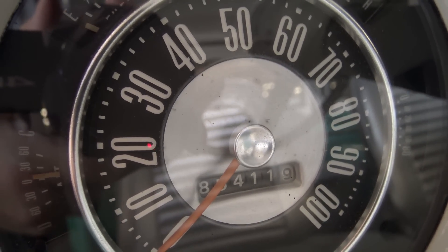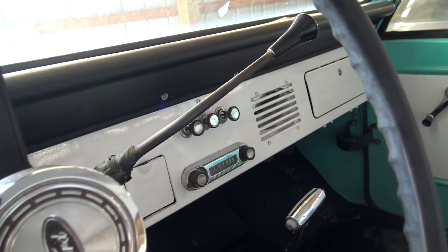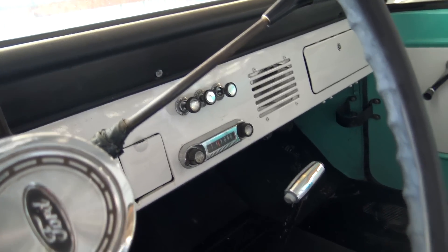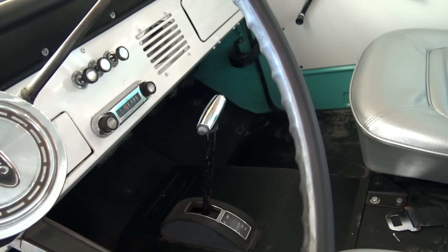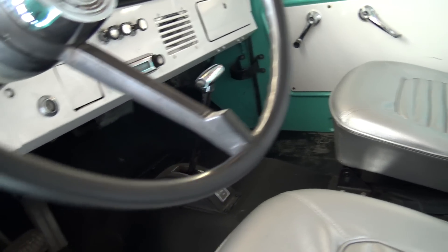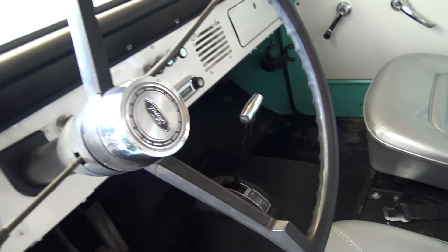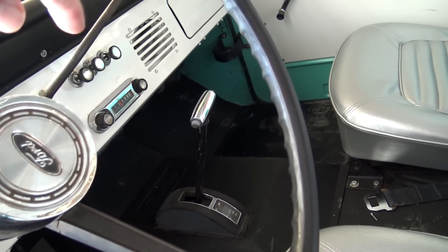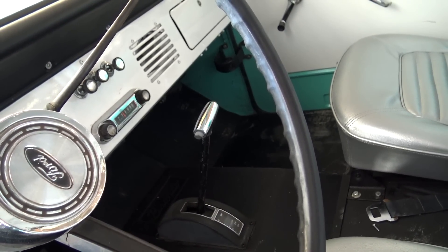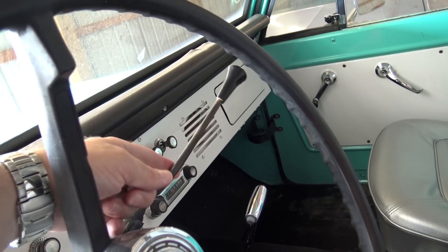It's showing 85,000 miles on the odometer. It still has the original radio there in the center, and it is a manual transmission. On these, you've got your transfer case selector down there on the floor — it almost looks like an automatic shifter. But then it's got the three-speed manual on the column.